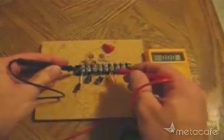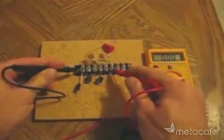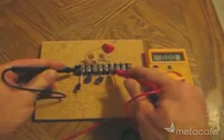Here, I'll check the baseline voltage of the system before hooking it up to the antenna. Notice, there is no voltage reading.